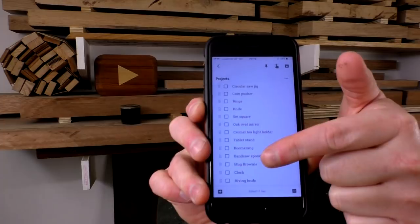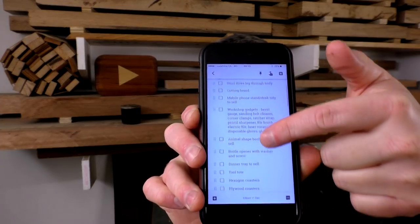On my phone I keep a list of projects that I want to make and the list just tends to get longer and longer. Whenever I have any spare time I check the list and whatever excites me the most is what I make.